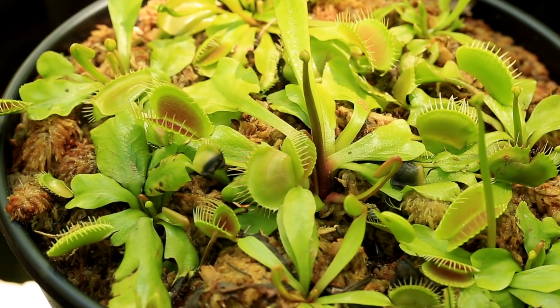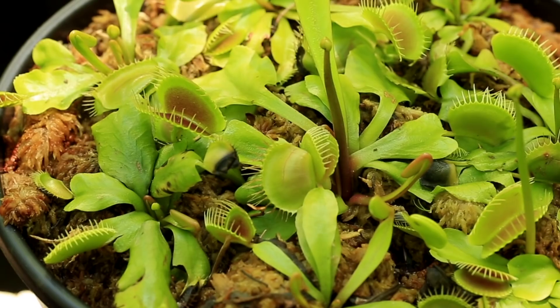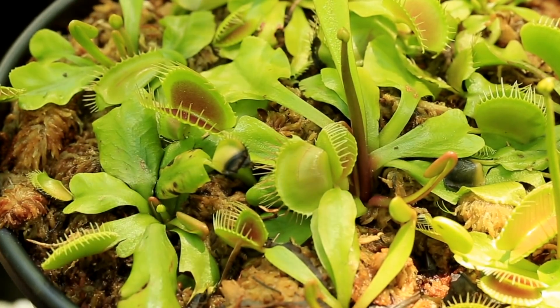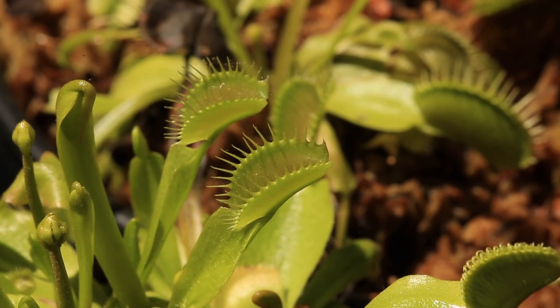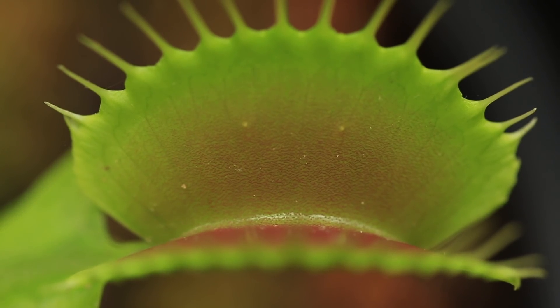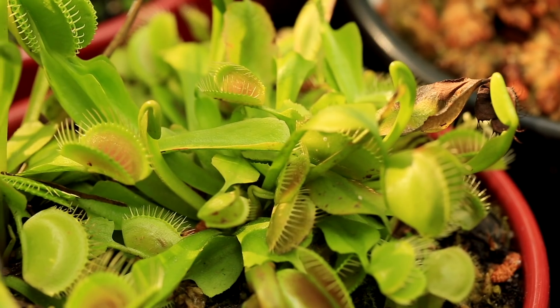Venus flytraps have a specific set of conditions they need to thrive and grow well. They need a soil that is very low in nutrition or fertilizer, preferably acidic. They need water constantly that is very low in minerals or fertilizer, such as rainwater, distilled water, or reverse osmosis water. They absolutely need a winter break to go dormant for a few months.